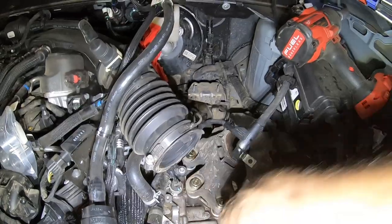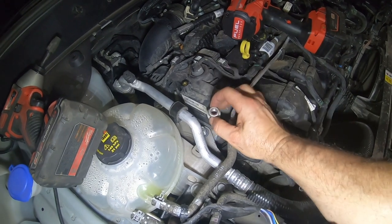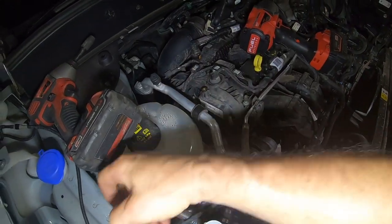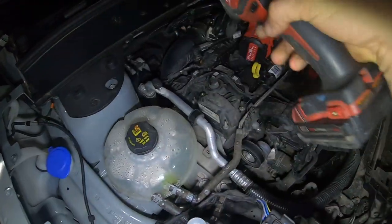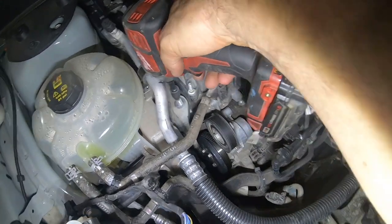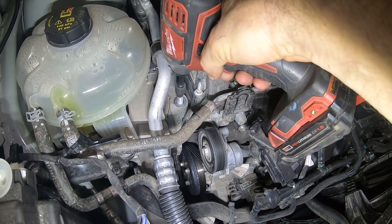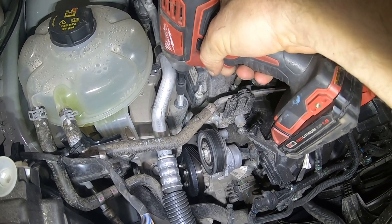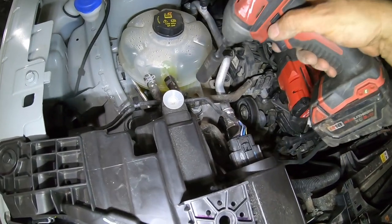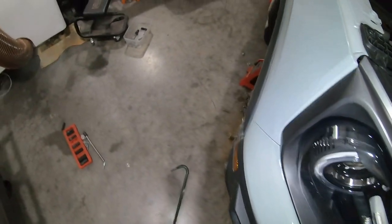Now you can see how this whole thing works. Let's go ahead and move over to the other side and drop the engine side. Once you've removed these nuts — there are three of them, 18mm — you're going to need to remove the studs that go into the engine mounting bracket using an 8mm socket. We're going to go ahead and take this reservoir off — just one bolt. Make sure you throw that somewhere where it won't get lost.